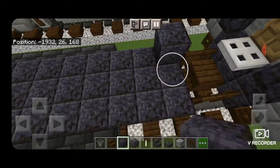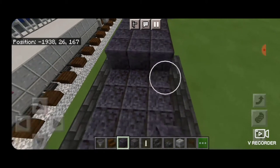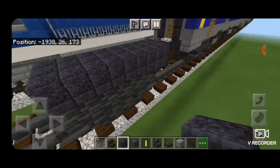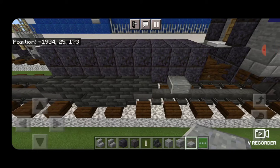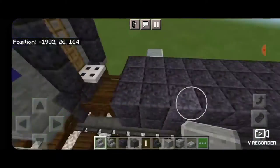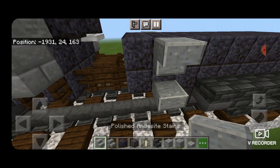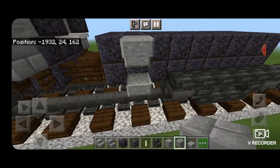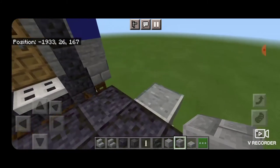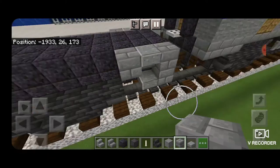Next, come on top and we're going to fill in this third layer, three wide, with polished Blackstone block going down to the end of this. Then one block in from the end, we're going to put a polished Andesite slab and an upside down polished Andesite stair above it — same thing over on this side. Then a column of two stone brick blocks and then one on the other side of the stairs — same thing over here, two stone brick blocks, one on the other side of the stairs.